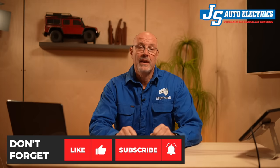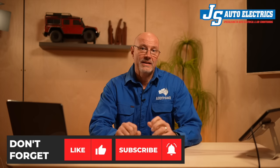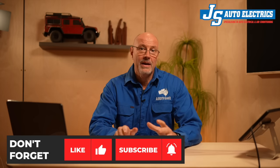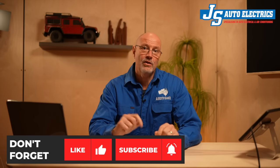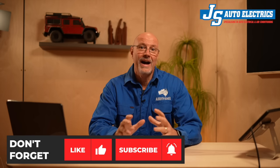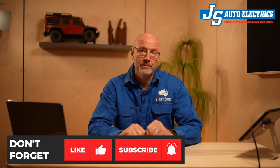Before we continue on, I would like to ask you for a favor. I think it is quite important that this new update information gets out. So please help me by sharing, liking, subscribing, and leaving me a comment in the comment section below, because that will push the video higher up in the YouTube search results and more people will get to see it. So let's get back to the video.